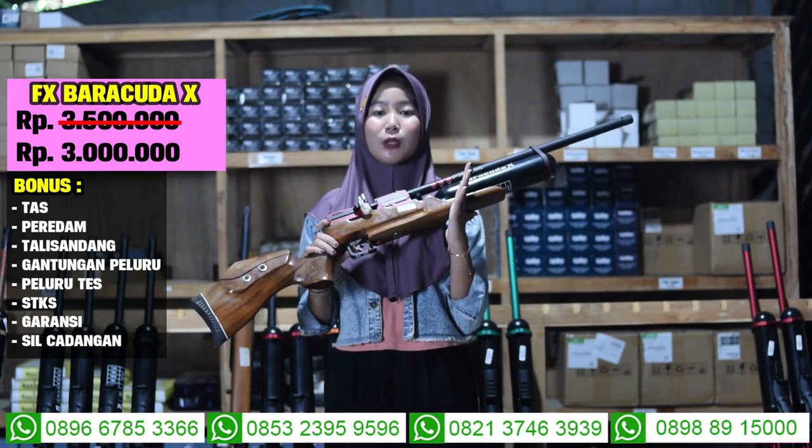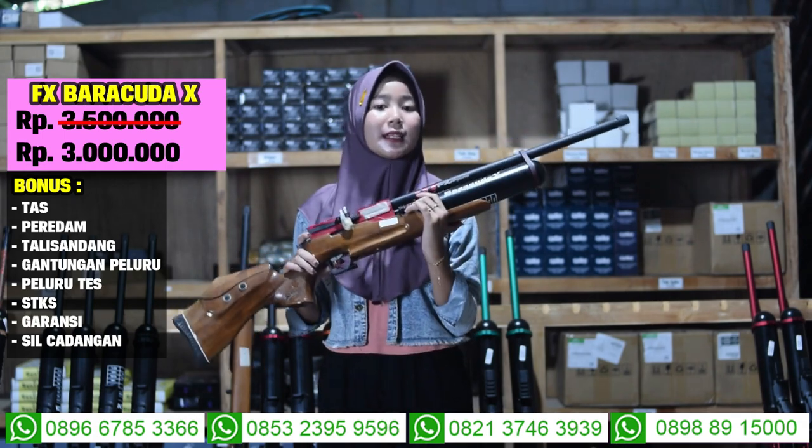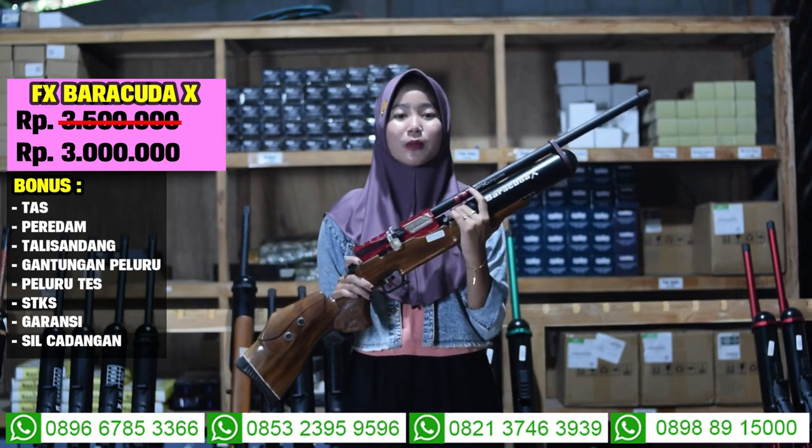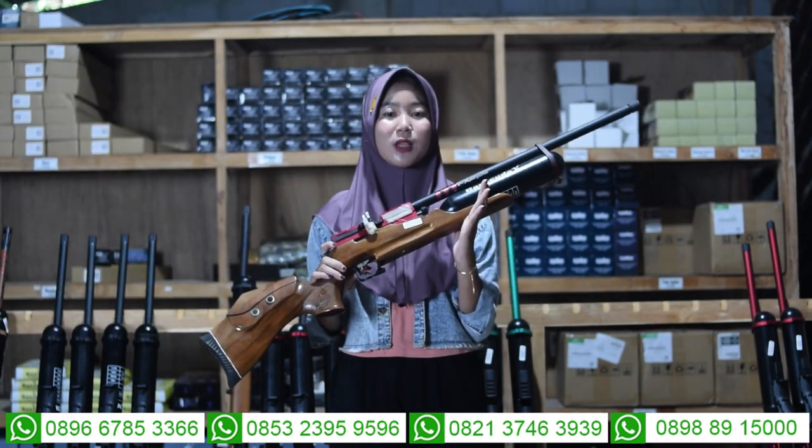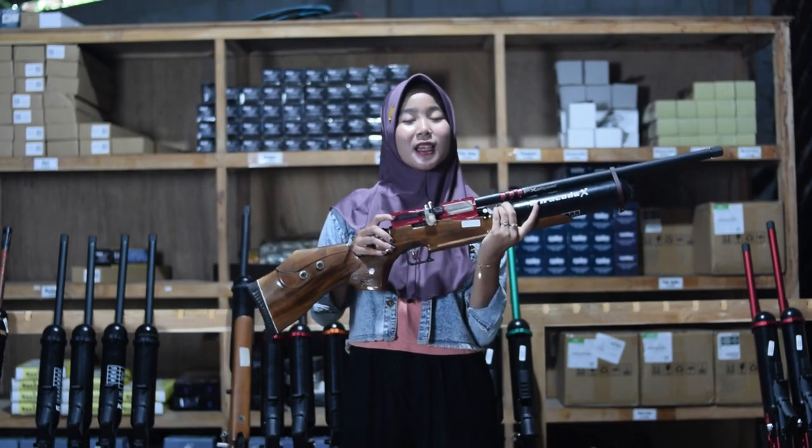There is a bonus: there is a tas talisandang, gantungan peluru, peluru, and STKS. If you are interested in senapan angin, you can just connect with the number shown at the bottom.